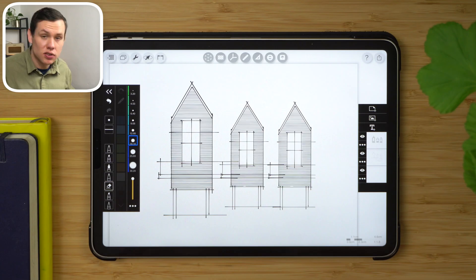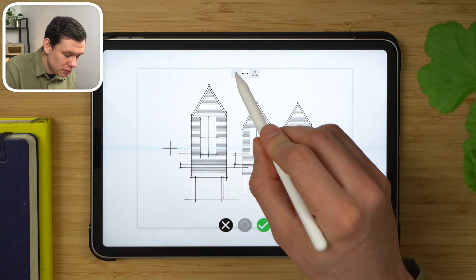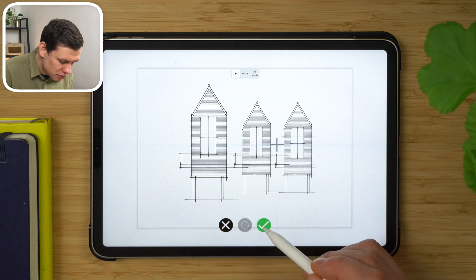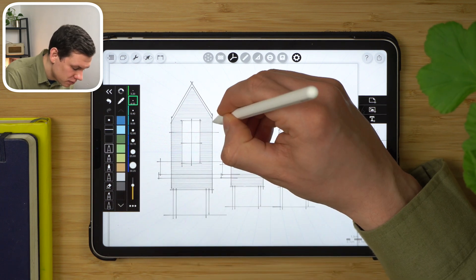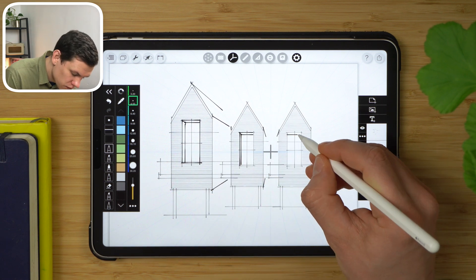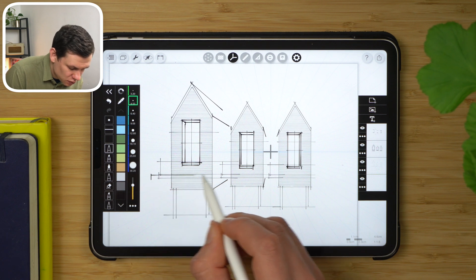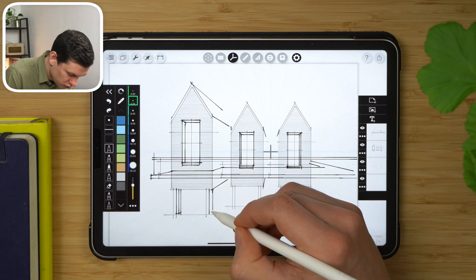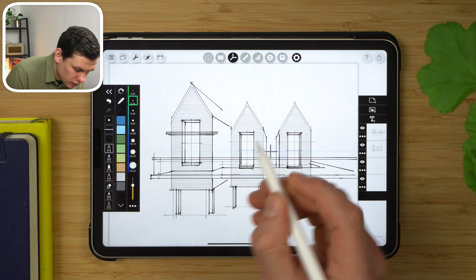Say I wanted to add a bit more volume to this elevation. I can create a one-point perspective by picking the perspective tool, selecting one dot, adjusting the location, and tapping accept. On a new layer, using the pen tool, I can start adding depth to these buildings, the windows, the deck in front of the houses, the stilts, and also the perimeter gutters.